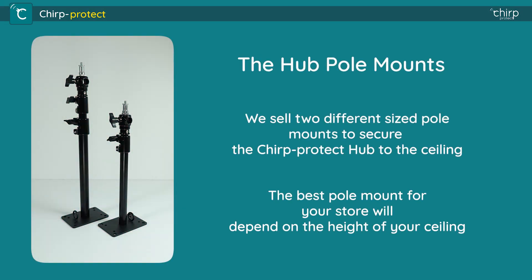We sell two different sized pole mounts to secure the Chirp Protect hub to the ceiling. The best pole mount for your store will depend on the height of your ceiling.